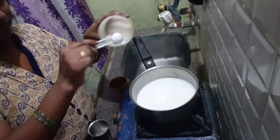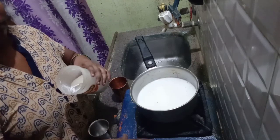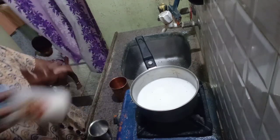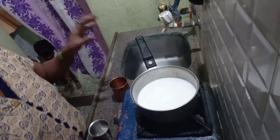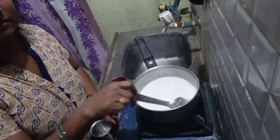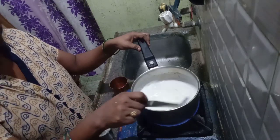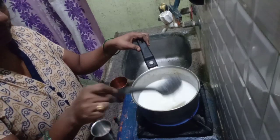It is very good to taste the water. Now we have 6 spoons of sugar to taste it. Now let's mix it very well.